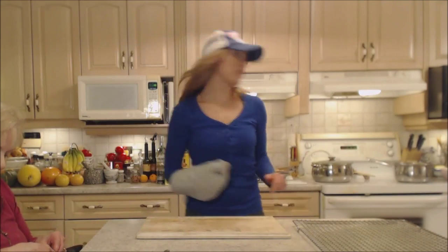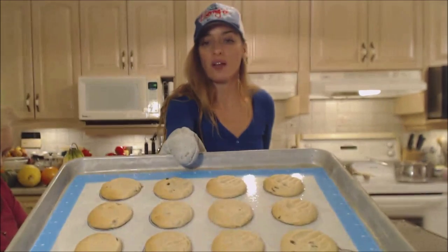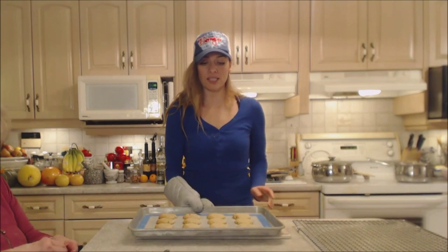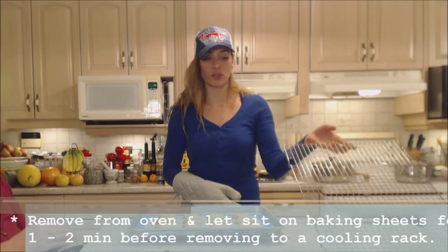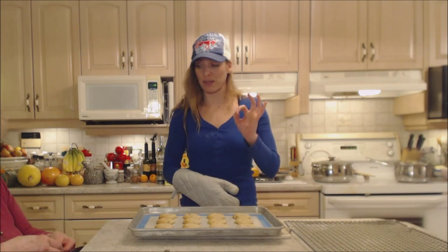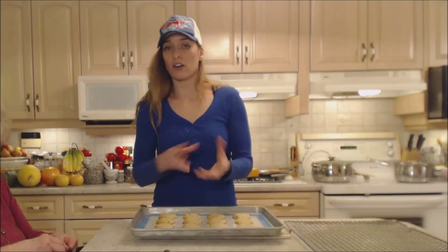Our first tray should be ready — they're starting to brown around the edges. I'm going to let them sit here for at least a minute or two before removing them to a cooling rack. They're going to slide right off with this silicone mat.